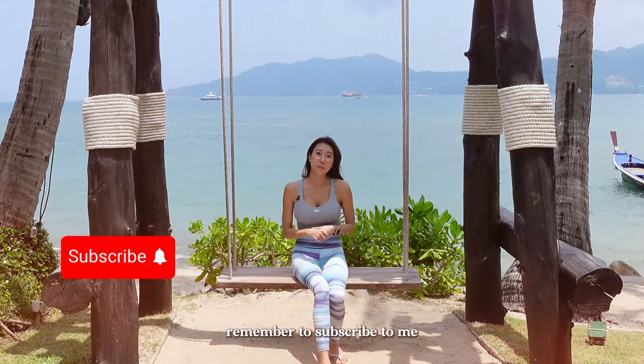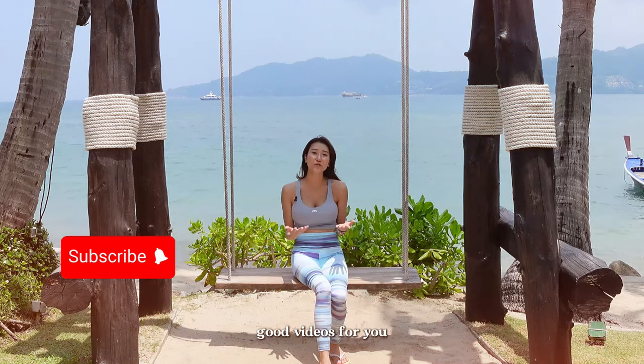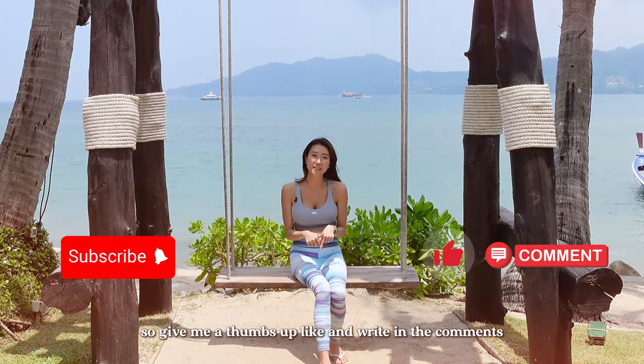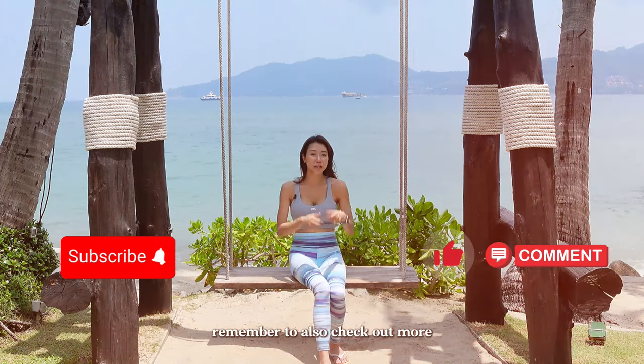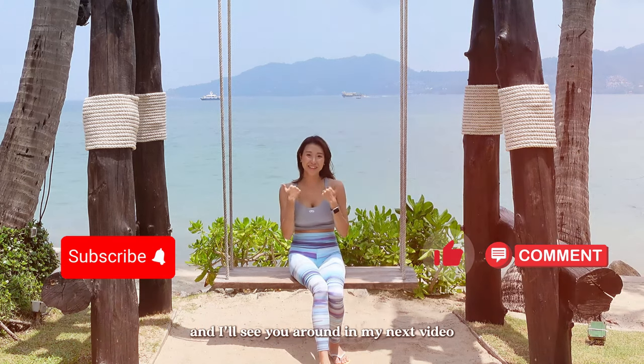I hope you enjoyed the video. Remember to subscribe because your support will help me generate more good videos for you in future. Do give me a thumbs up, like, and write in the comments what you like about it and what other videos you would like me to do for you. Remember to also check out more other videos that I have for you. I'll see you around in my next video.